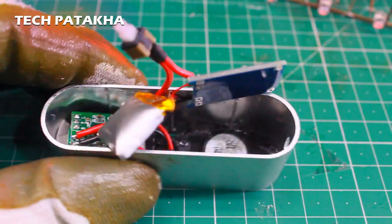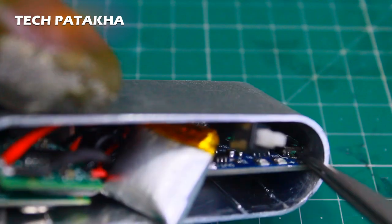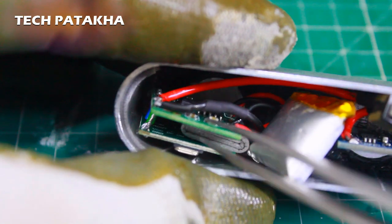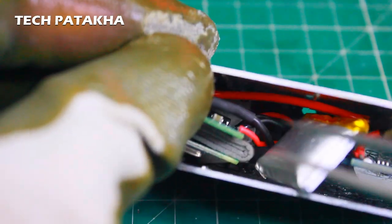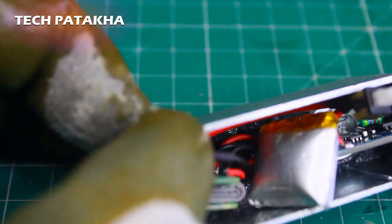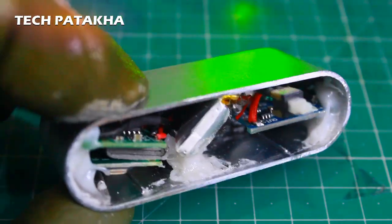With all our connections done, we fix this charging module in the hole. Our charging module is fixed here — I fixed it with the help of Fevikwik. The amplifier board and the Bluetooth module are settled inside so that our back cover will fit. I will secure them with hot glue. All things are installed in our case.